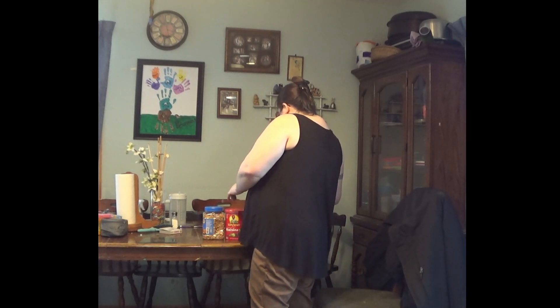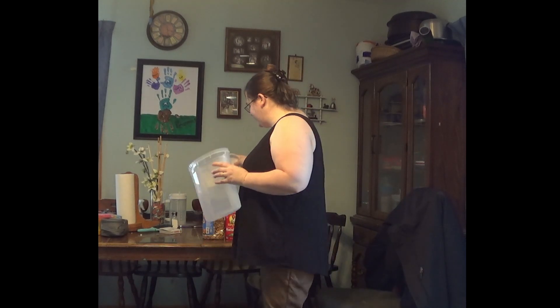I get these containers at the dollar store or similar. You can use them for cereal or whatever. I just like these because I like the lids — less mess for me.